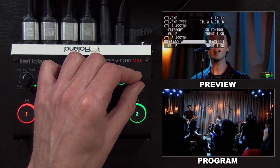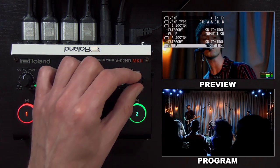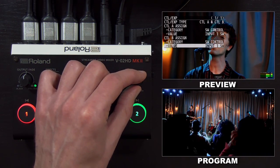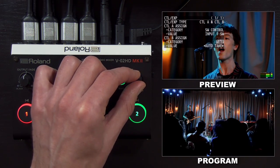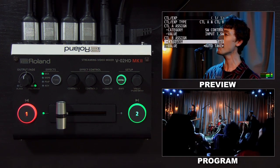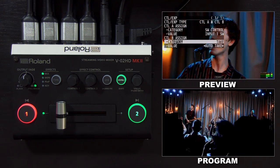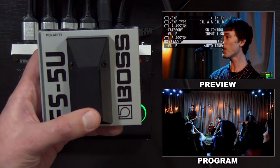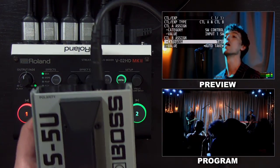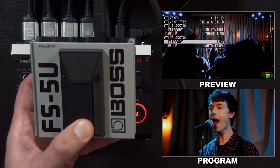Right now it's set up to select input one, which is already on program. You have different options within each category of what you want to change. For this setup, I'm going to go to the second option — 'take' — and set it to auto take. For most applications, this will probably be the foot switch setting you want to use the most. Watch what happens when I press the button: it now cuts between inputs one and two, all done with the foot switch without touching the switcher.